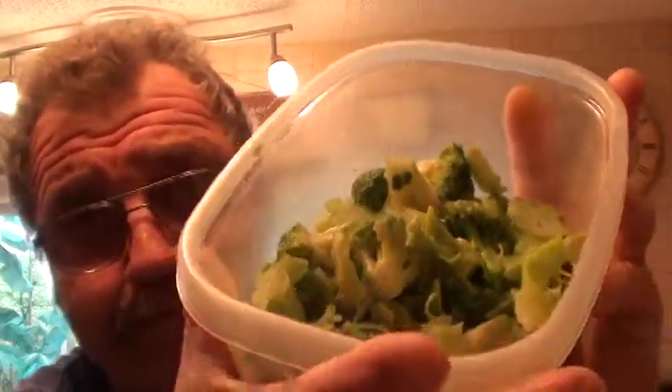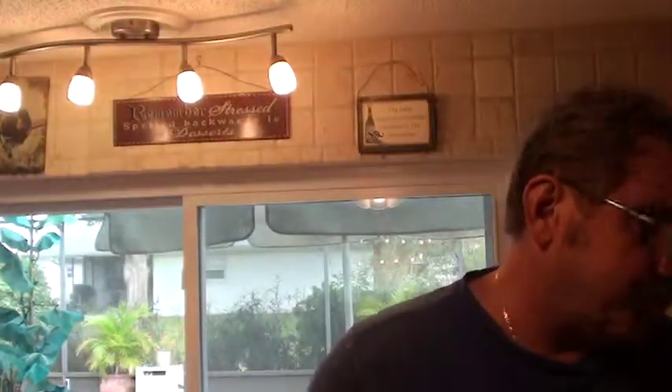Hey, welcome to Daikin Corp. Previously on Facebook and on my YouTube channel, I just did a thing on blanching green vegetables and keeping them green. Well, here's my broccoli for this dish.